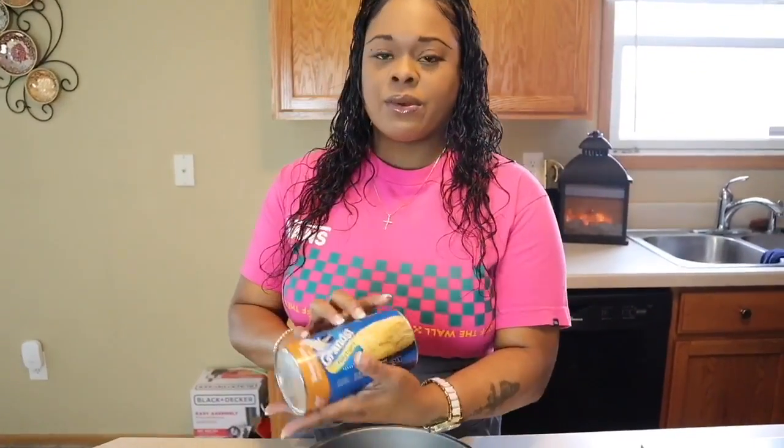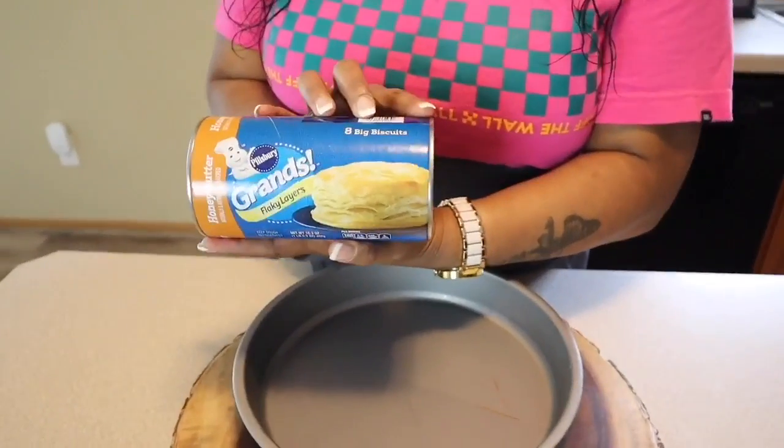Let's get started on our biscuits. I'm not making homemade biscuits today, but I do have a video you could watch if you wanted to see how I make homemade biscuits. We're going to use these Grands flaky layers and what we're going to put on our biscuits will be apple butter. Have you ever had apple butter? Let me know in the comment section below if you grew up on apple butter. I love it so much.